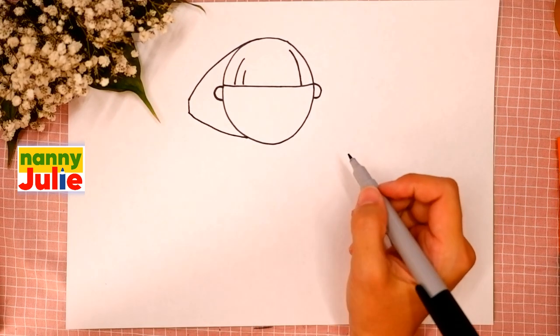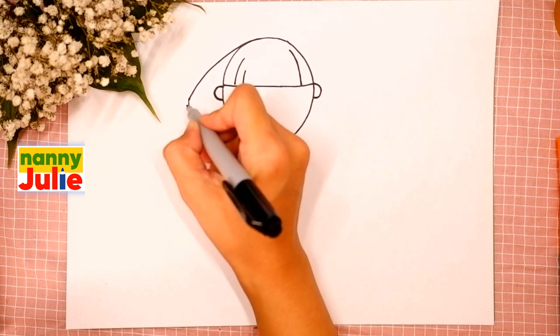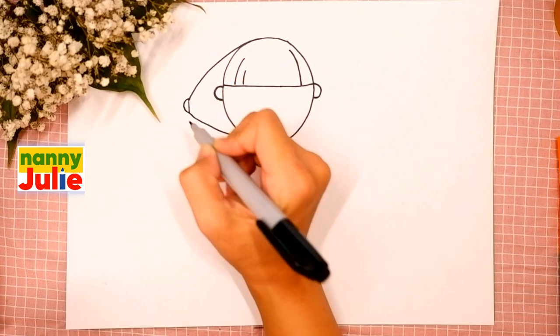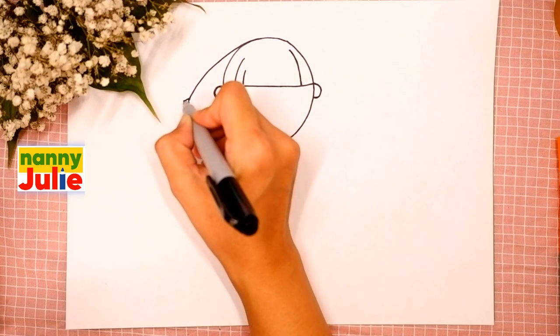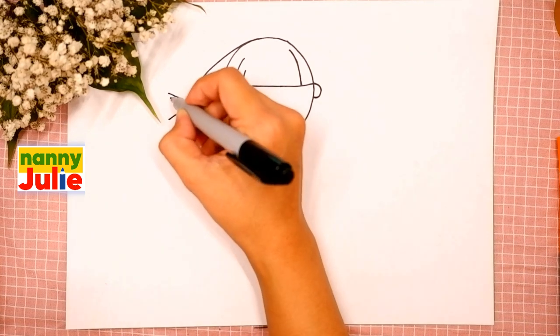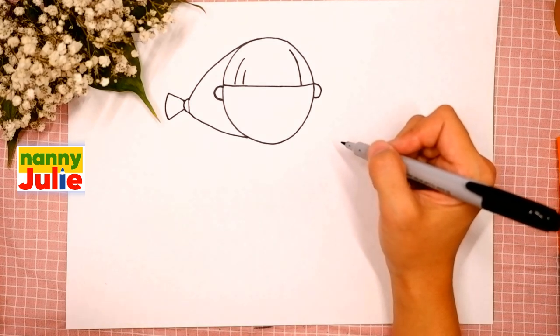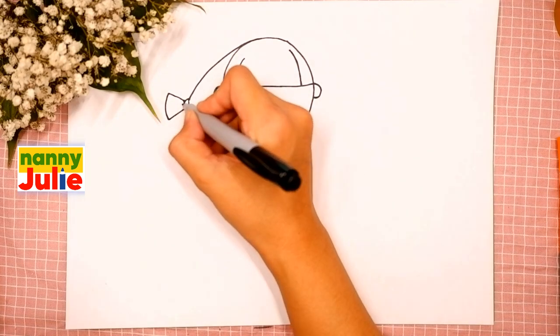Oh, you're doing great, good job! Then draw a C-shape for the scrunchie right here, then two short diagonal lines and connect them.